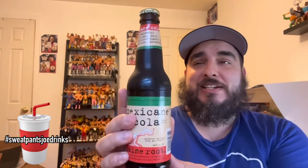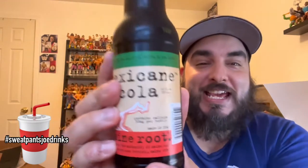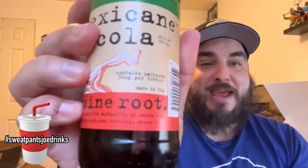Mexicane Cola. So I saw this and it's got Mexican colors. It's called Mexicane. So I thought, must be made in Mexico, right? Nope. It's made in Maine.